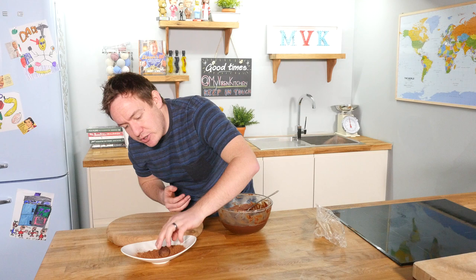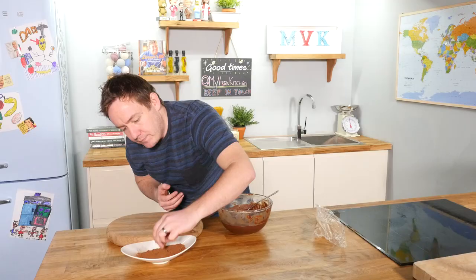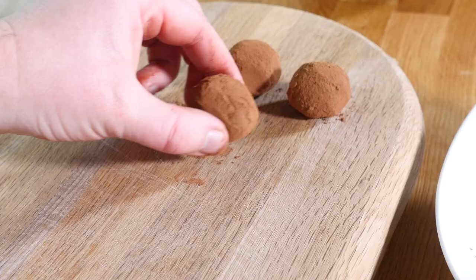With cold hands, roll the mixture into a ball quickly — the heat from your hands will make it melt, so you need to be fast. Then roll it in the cocoa powder, push it all around to get it nicely coated, and sit it on your board. Repeat that step lots of times and that is it.